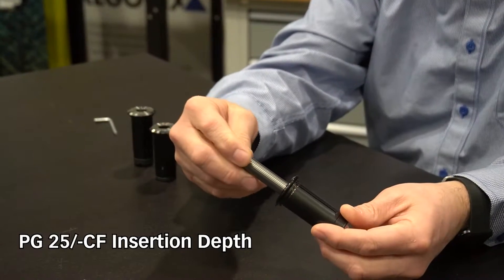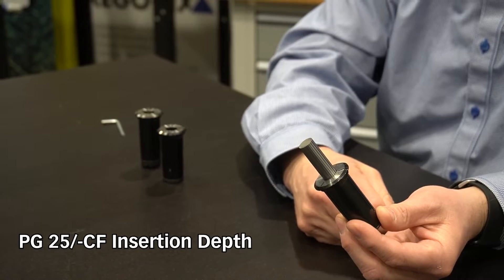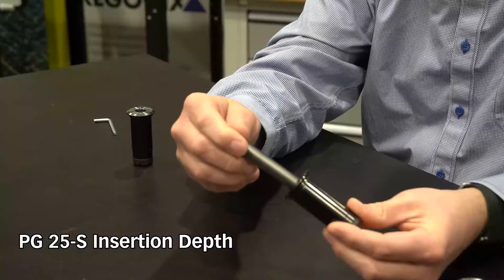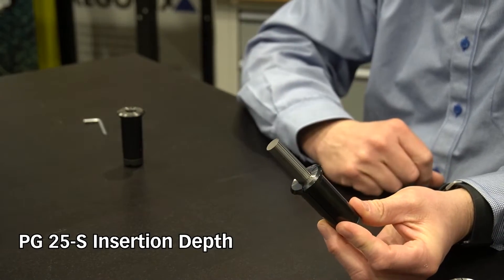But there are instances where I need to hold on to less tool shank — I need more tool projection. So I follow that over to the next column, which is PG-25 dash S. On this one I can see that I have a minimum engagement of 35 millimeters and a maximum of 43 millimeters. So I have a significant amount more tool projection possible with this collet, which means I'm holding on to less of it inside the collet itself.